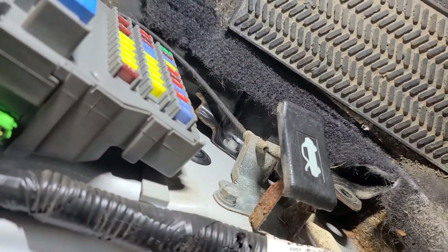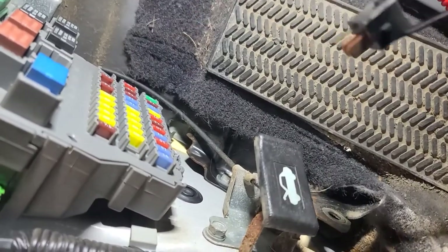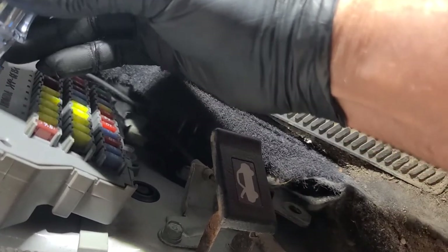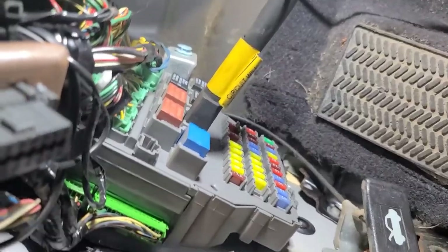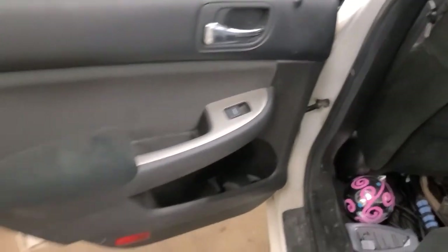So we're going to take this relay out now and see if there's power on the control pins. I put a relay jumper in there, and as you can see, with that relay bypassed, those fuses are now live and the windows work. So now we know the relay itself is okay — we've got to check the control side of that relay.